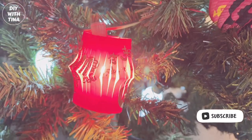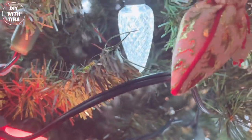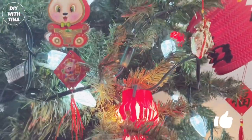Check out my first video on how to make this beautiful lantern out of red packets. This is a quick and easy way to spruce up your home and decorate for Chinese New Year with all the good luck charms.